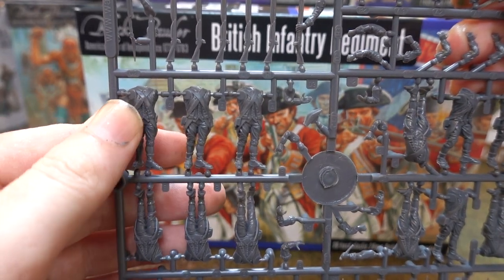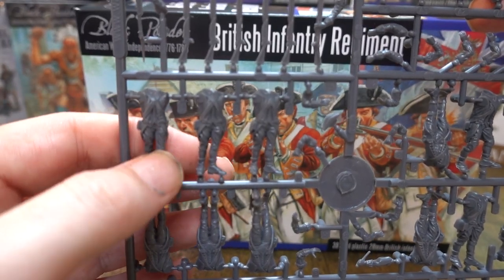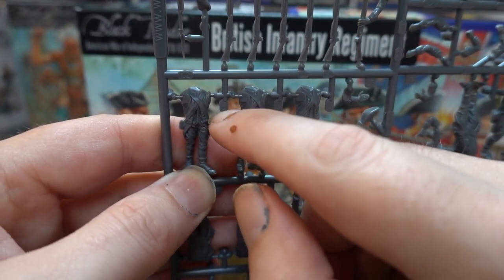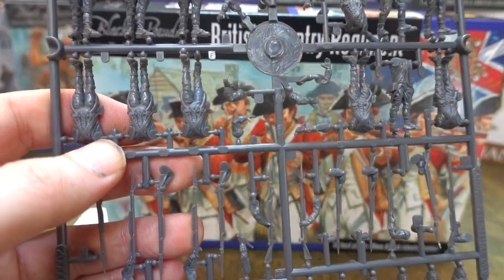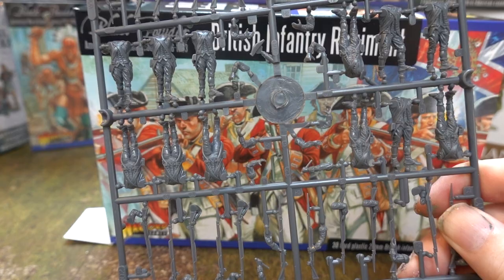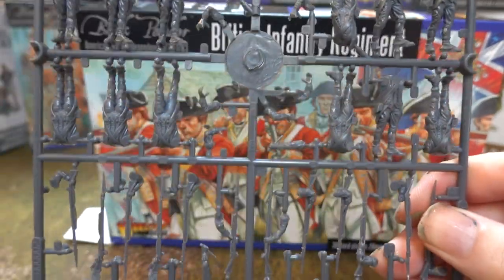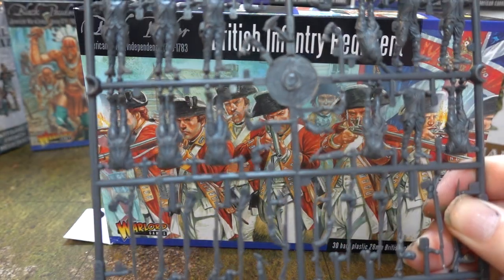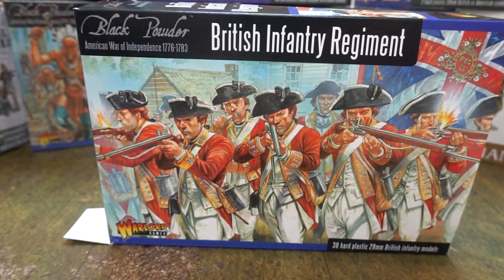The way the arms are shaped means you can't really do much in the way of conversions — you're kind of stuck with what you've got. The arm comes at a certain angle, which means you can only use particular arms for particular figures. I'd like a couple of guys armed with an axe — British often carried axes — but you can't do that. All the bodies are more or less stood in that same weird pose; there's not much variety.